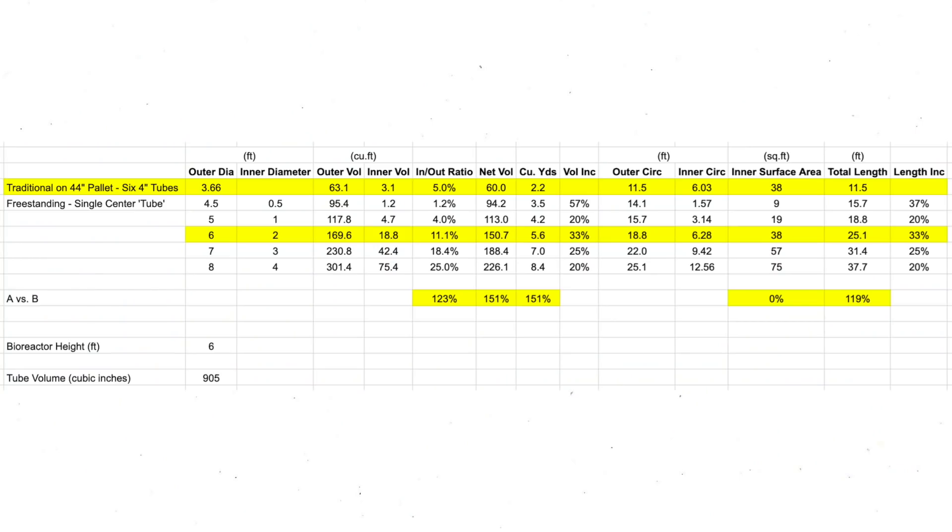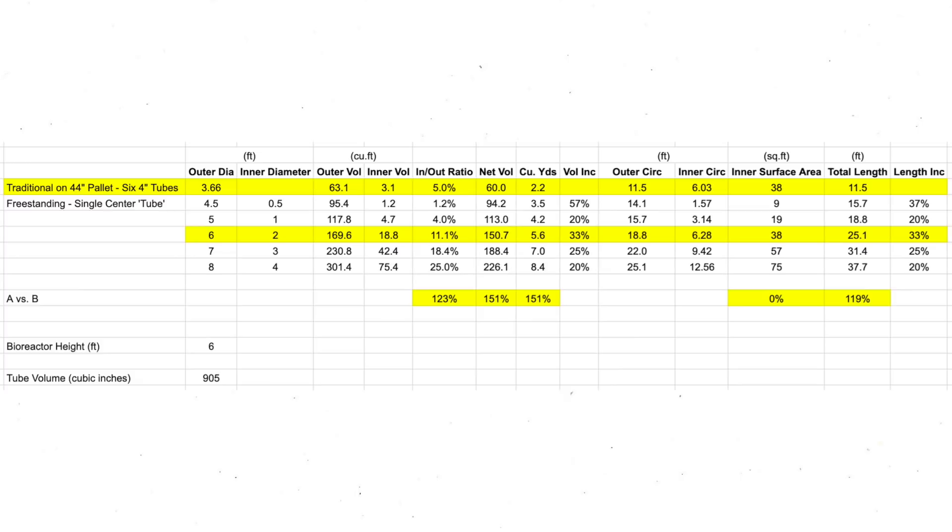Let's look at the numbers. The traditional Johnson-Sioux Bioreactor is about 44 inches in diameter — that's how big it needs to be to fit on a pallet. At 44 inches diameter, that gives us a net volume of 60 cubic feet, or 2.2 cubic yards of material. Comparing that to the new design with a six-foot outer diameter and two-foot inner diameter: our outer volume is 170 cubic feet, our inner volume is 18 cubic feet, giving us a ratio of 11% inner to outer volume. Our net volume goes up to 150 cubic feet, resulting in 5.6 cubic yards of compost — that's 150% more volume than the traditional reactor.